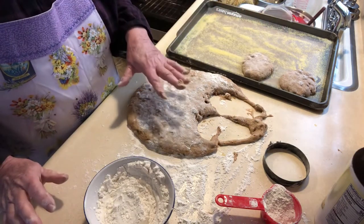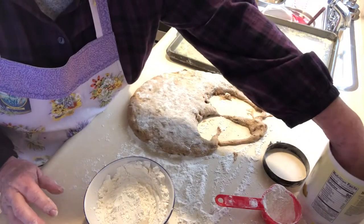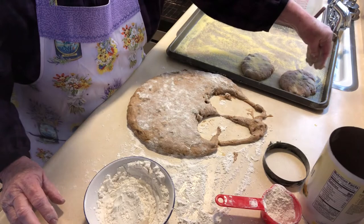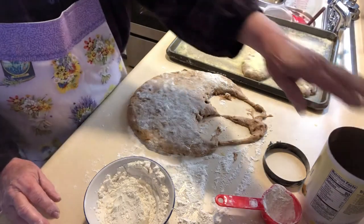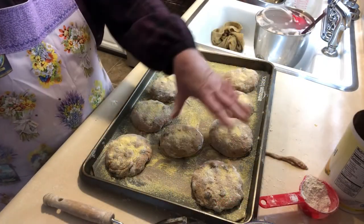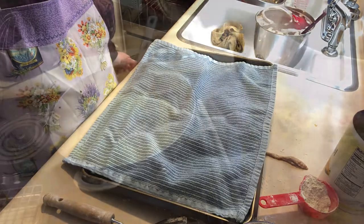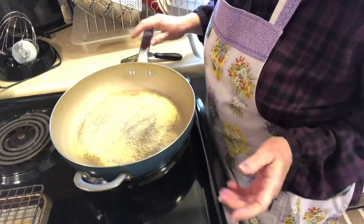On top of each muffin you want to sprinkle just a little bit of cornmeal, like that. I'll finish these up — they all have cornmeal on top now. Cover them with a towel and let them rest for 30 minutes.